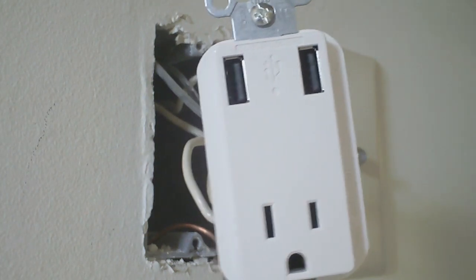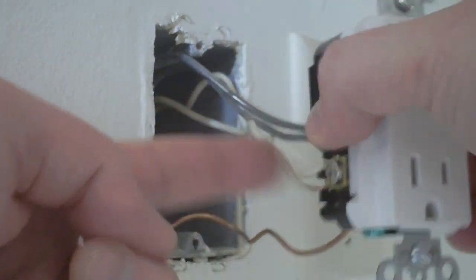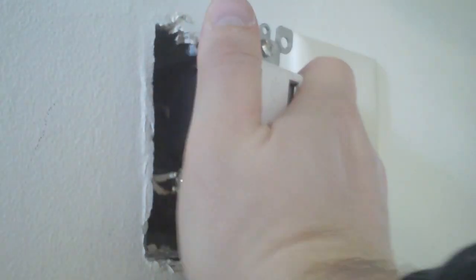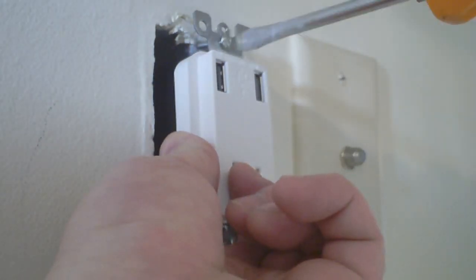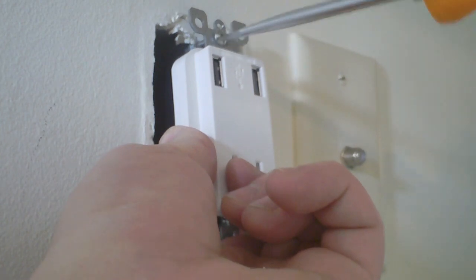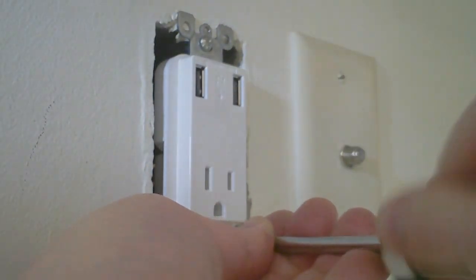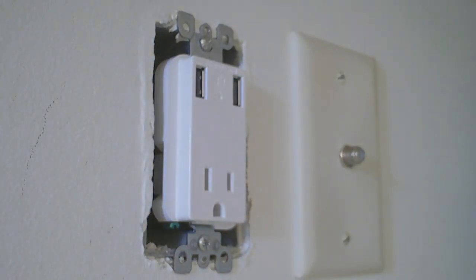We essentially have two new USB outlets attached. Next you've got to push it all back into the box — be careful not to get the ground wire caught up in there. Do a nice clean job of pushing this back into the wall, line everything up, line up the screws, get them in, and tighten the whole thing back up. You don't have to go super tight — just so it's secure in there.